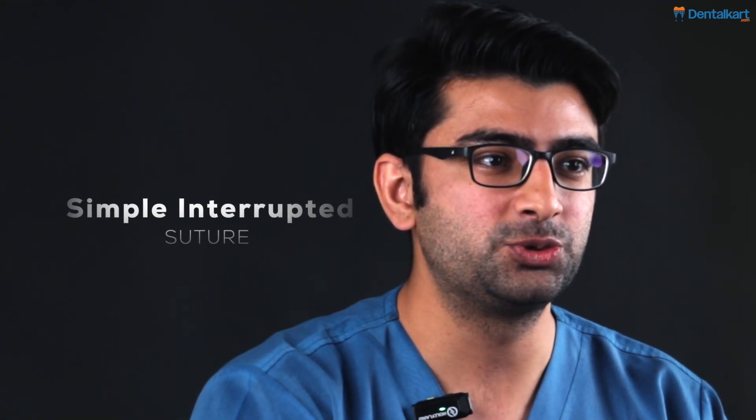Hi everyone, I'm Dr. Uday Sabarwal and in this video series we will be talking about suturing. Let's talk about how a simple interrupted suture is done in a clinical based application.